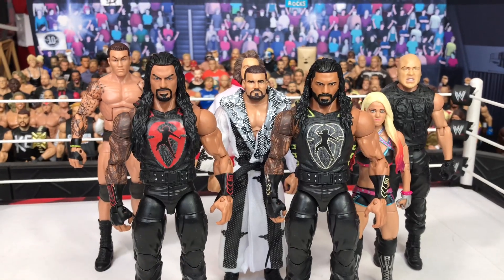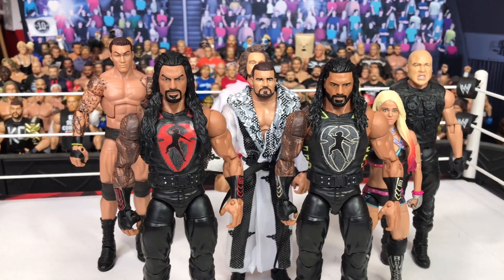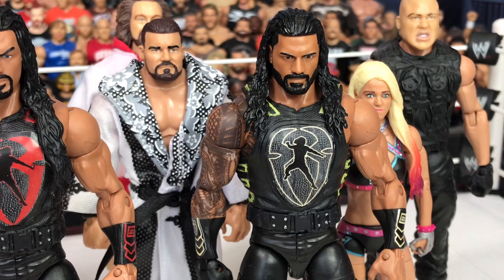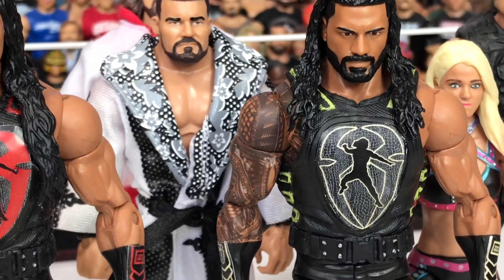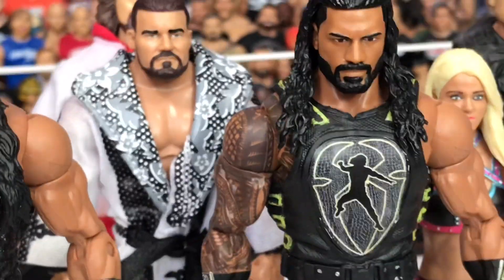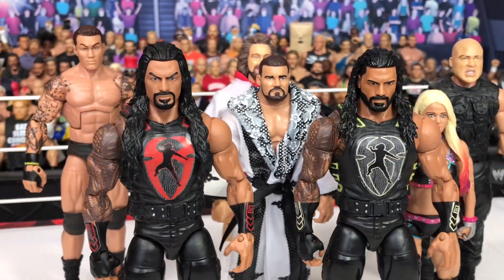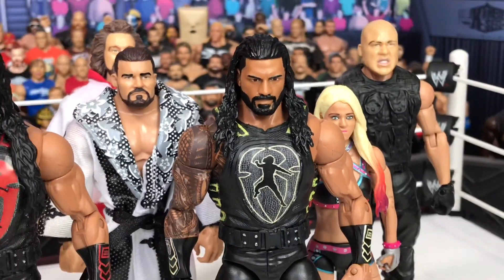Also got these two custom Roman Reigns figures. My friend DVRs on Instagram did these for me. Basically I bought the Elite and a basic 75 or 74, and all the Roman Reigns Elites are missing the detail of the tattoo there. The basic 74 figure is the only one that ever got it right. So I wanted to put it on an Elite — I bought two and got my friend to torso swap it and put that on.